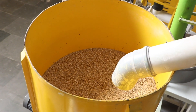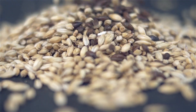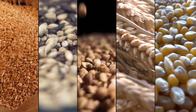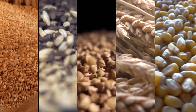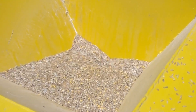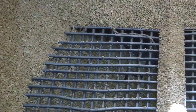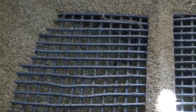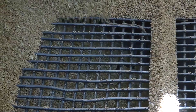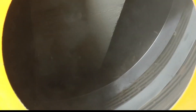Process: सबसे पहले raw material में गेहूं, जौ, रागी, बाजरा, मक्का को मंडी से खरीदना होगा, या चाहें तो सीधे किसानों से भी खरीद सकते हैं। Market demand या अपनी इच्छा अनुसार ले सकते हैं। Raw materials collect करने के बाद इन्हें बारी-बारी cleaning section में भेजा जाता है, जहां इनमें से धूल, plastic, लकड़ी, पत्थर की सफाई की जाती है।